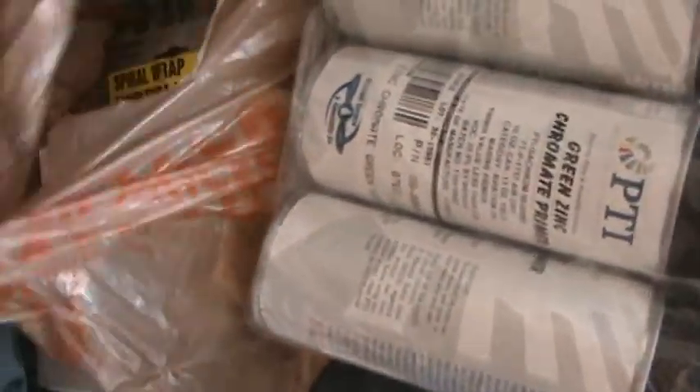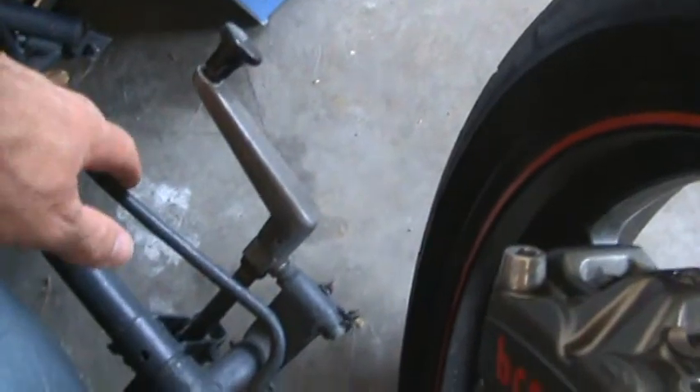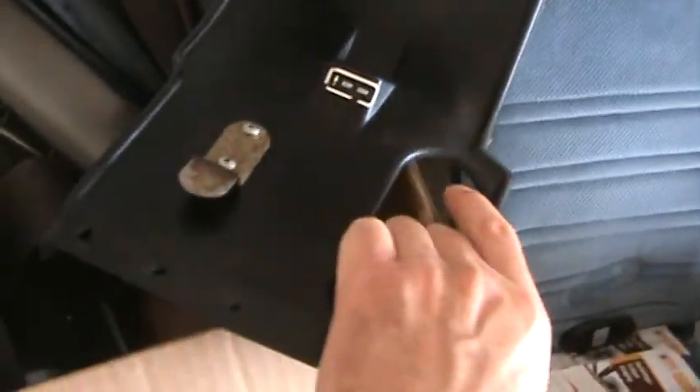Here are the front seats right here. As you can see, it's a pretty good velour-type covering with nylon, and here's the retractable up and down handle. Both seats have that. It also has some self-etching primer here for aluminum and such — just some stuff that I've got. This seat is also retractable up and down as well. Here are some of the plastic pieces; as you can see, it's in pretty good shape.